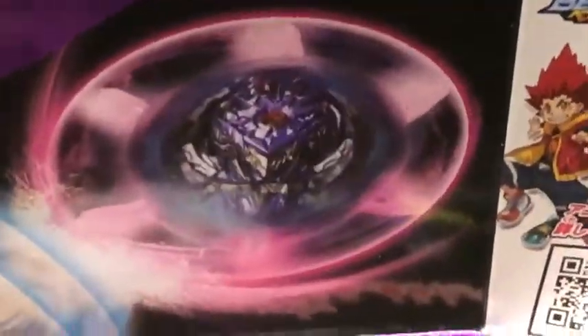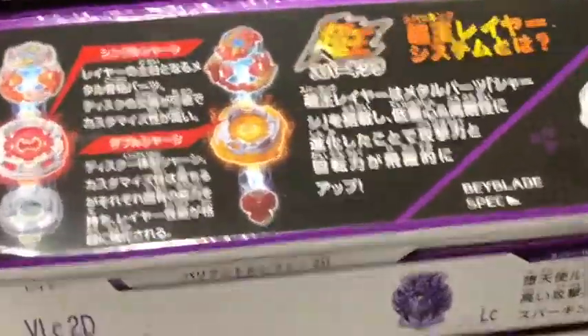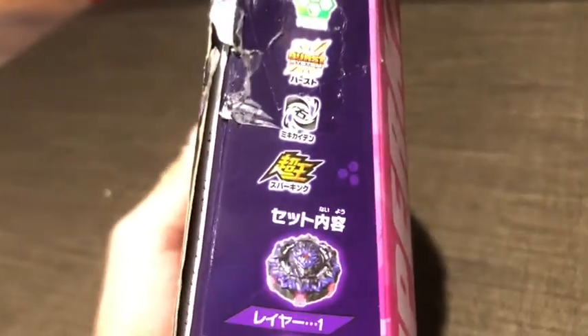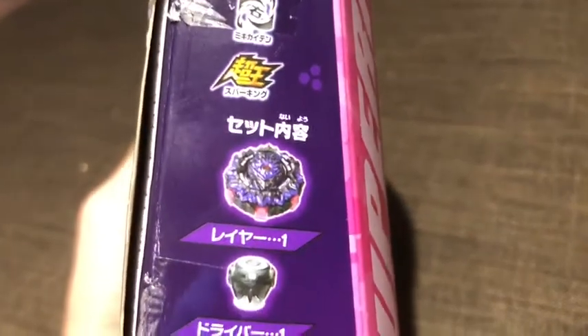Here are the stats. Here is the barrier in action. Here is Hyuga and Hikaru - very nice, blocks indeed. Here is the side - it's obviously a defense type, a burst Beyblade, and a sparking Beyblade.